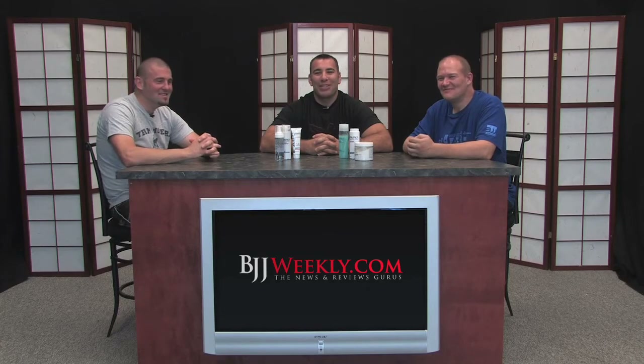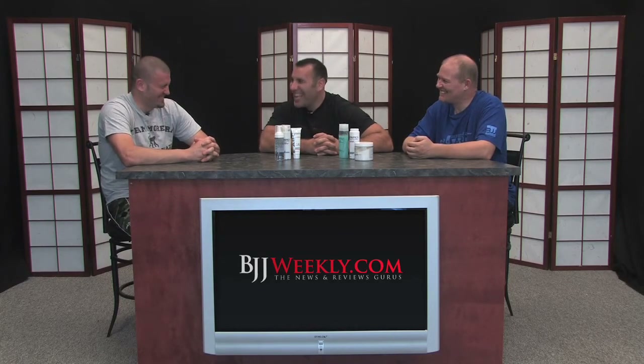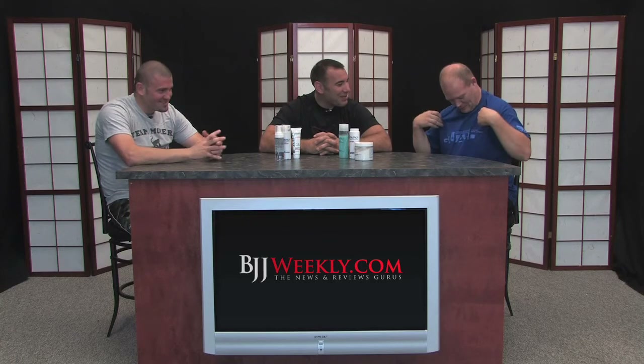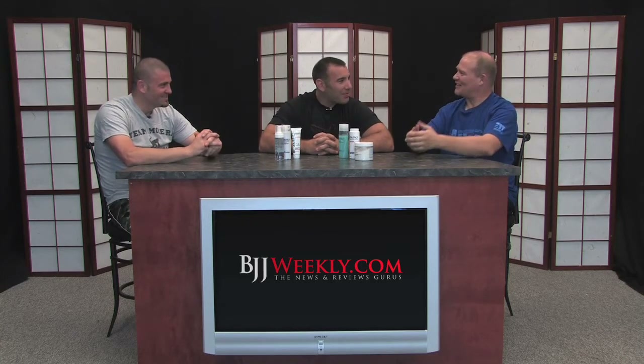Hey everybody, Pete Roberts here with BJJweekly.com, having too much fun with Rick Weber and Bill Thomas. Bill, you are pimping out the BJJ Weekly Spider Guard shirt. We couldn't get any attractive women to wear it, so...